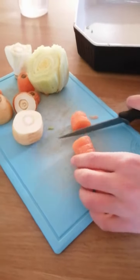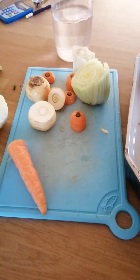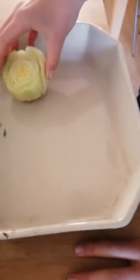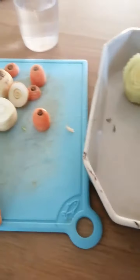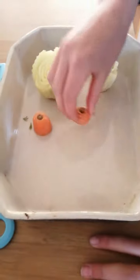You might want to use radishes. You can experiment with all sorts of different vegetables. Then simply put the vegetable end into your chosen dish. Here I've just got a dish that we'd use for cooking — you can use something from the recycling, absolutely anything. Put the vegetable tops into your dish.